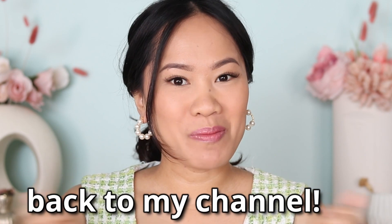Hey guys, welcome back to my channel. My name is Joji and in today's video I'm going to show you two different types of blush application. On this side I'm going to show you how to apply more of a lifted look, and on this side we are going to do more of a youthful look.